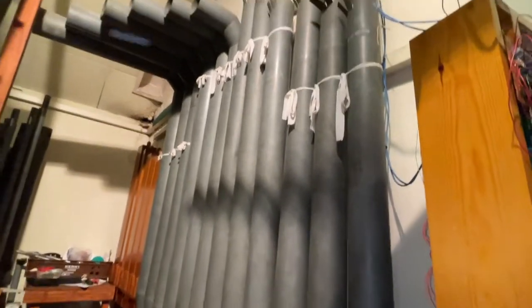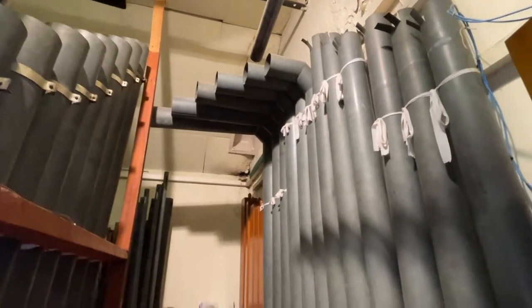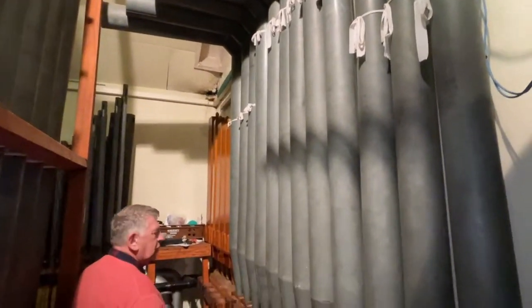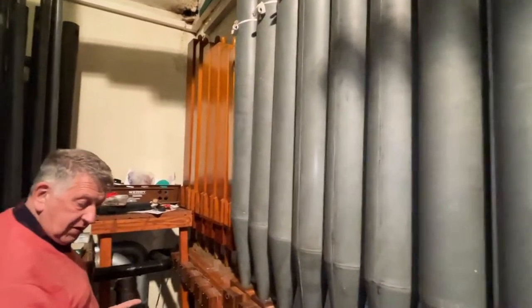Over here on the right we have the diaphragm — again the bass end of the Wurlitzer itself, quite a bit of Wurlitzer, so when you analyze it you really notice it.